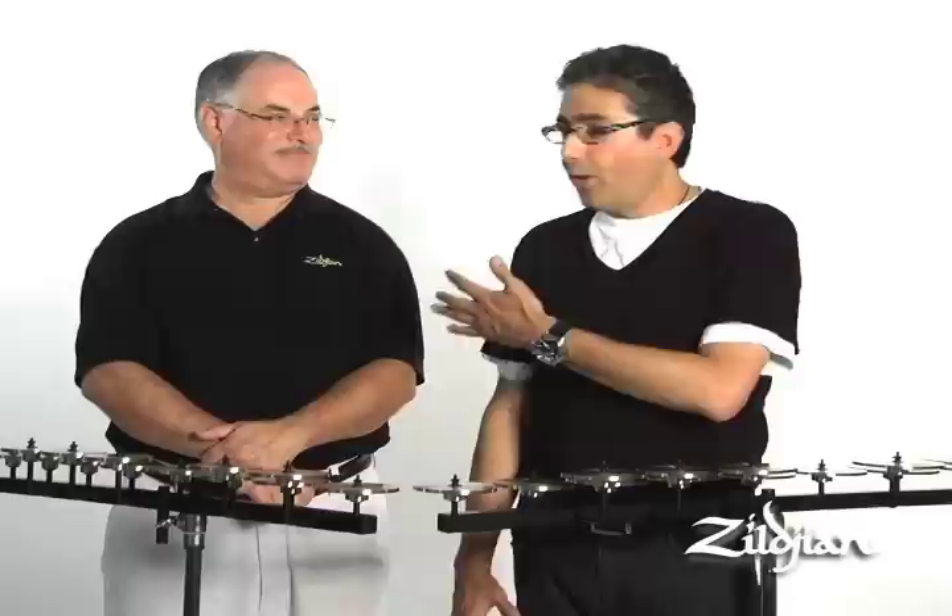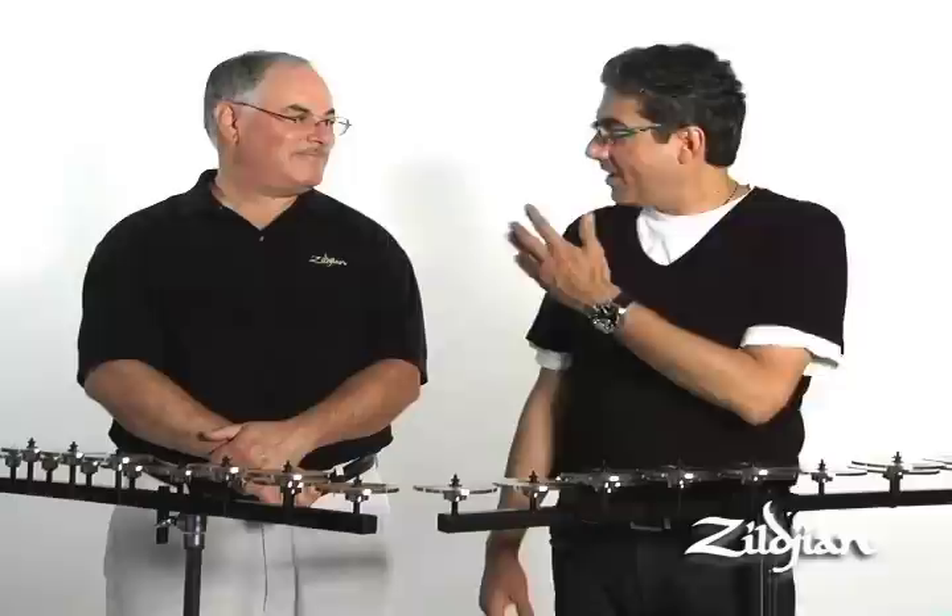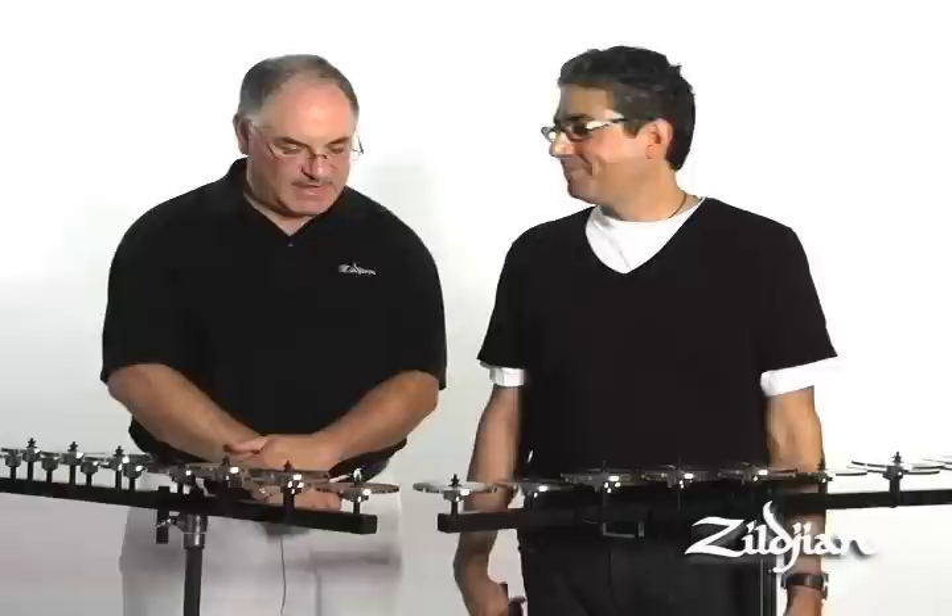First we're going to talk about the Zildjian new professional level crotales. This has been years of research to produce this instrument, and we're here with Neil Grover who's going to tell us a little bit about some of the features. So Neil, tell us a little bit about the R&D process and what are some of the new features with these crotales?